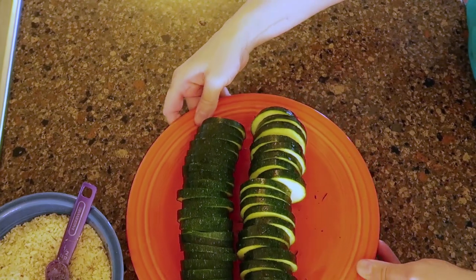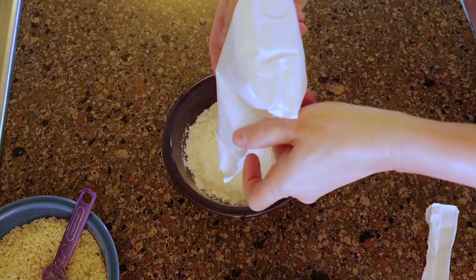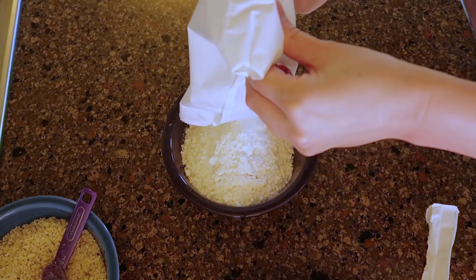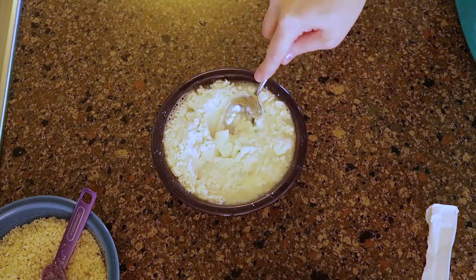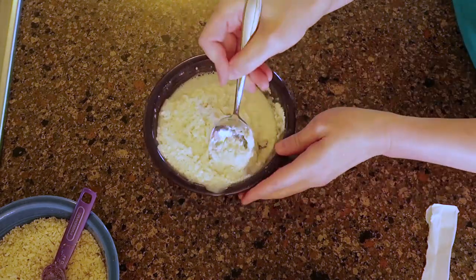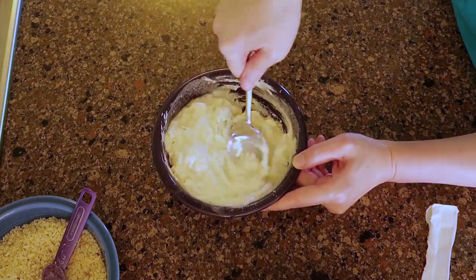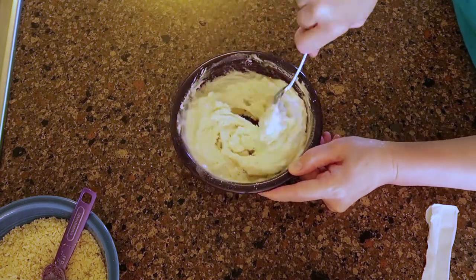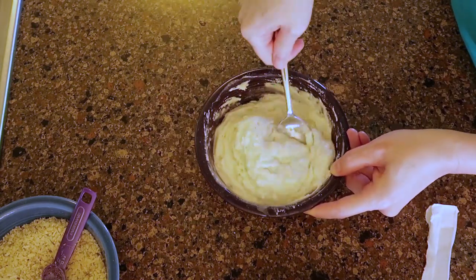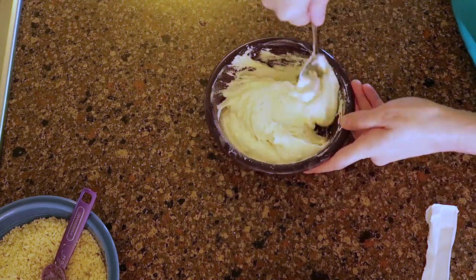I sliced the zucchini up and started on the tempura. I don't know what I did wrong — it said to add three quarters cup of water to the tempura mix, and I probably should have used a bigger bowl. I added the water and it was just so thick. I've never used tempura before so I didn't know if it was supposed to be this thick, but I added more water later to thin it down because it was just too much.